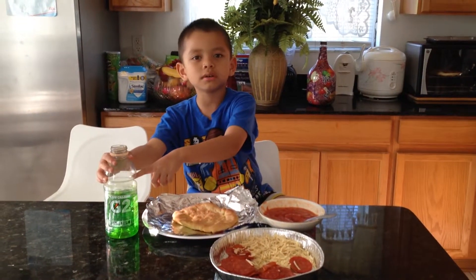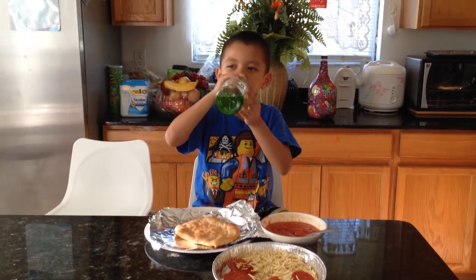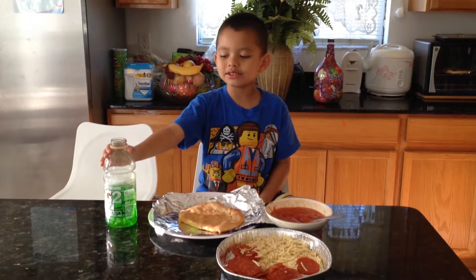Actually, I have to drink a Gatorade. Excuse me.